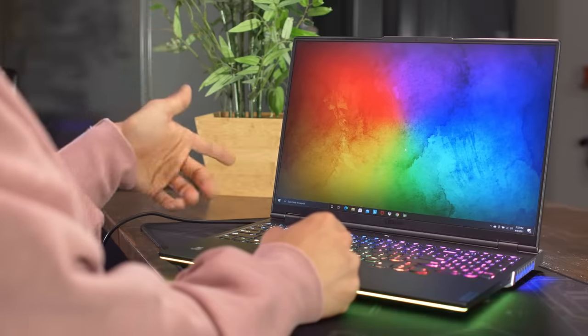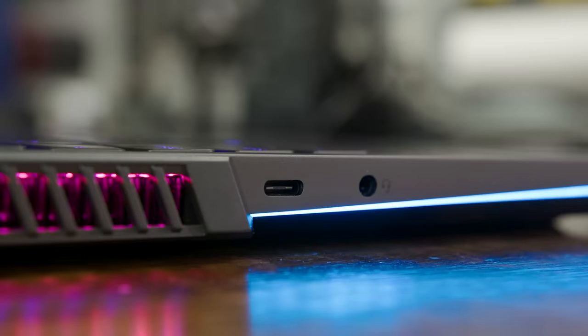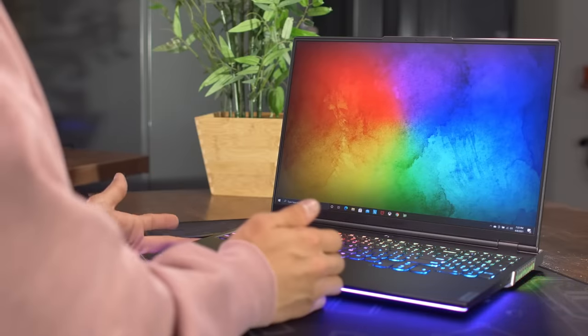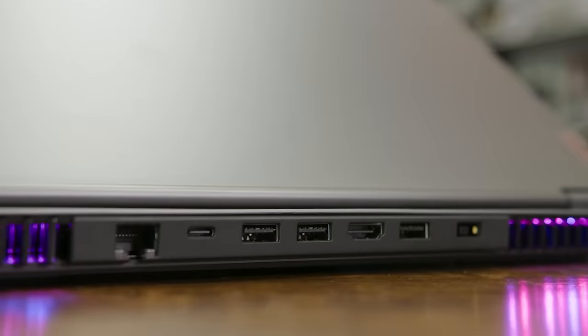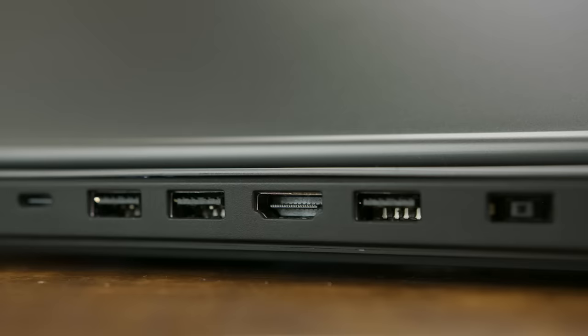We've got two 2-watt Harman speakers with Nahimic 3D audio preloaded, giving you surround sound options, customized sound settings, and profiles to tailor your listening experience. On top of that, there's plenty of I/O. On the left side you've got a USB 3.2 Gen 2 Type-C port supporting DisplayPort 1.4, a combo audio jack for mic and headphone, and on the right side a USB 3.2 Gen 1 port and an e-shutter button that cuts power to the built-in HD webcam. On the back, there are three USB 3.2 Gen 1 Type-A ports, another USB 3.2 Gen 2 Type-C with DisplayPort 1.4, a full-size HDMI 2.1 port, RJ45 Ethernet, and DC power in.